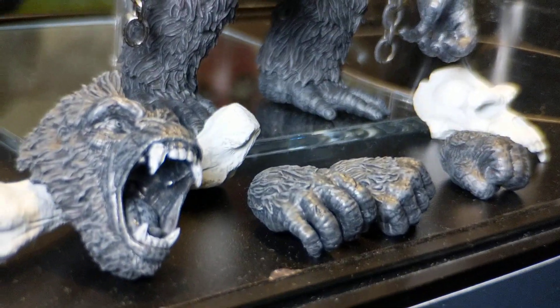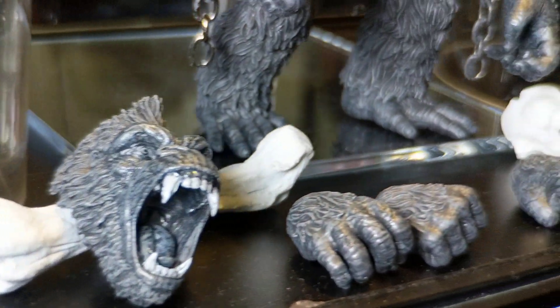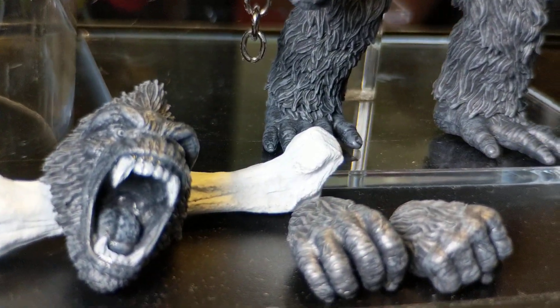I'm looking forward to this. So again, this is coming from Mezco — black and white King Kong, Skull Island. Looking good. This is Heisenberg, hoping you enjoy your King Kong action figures.